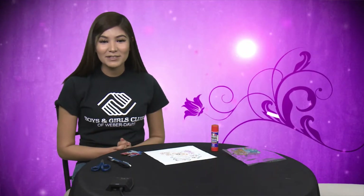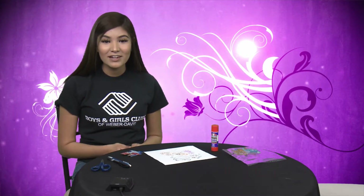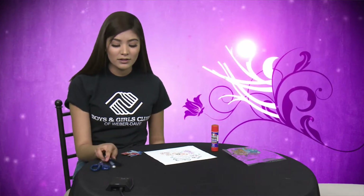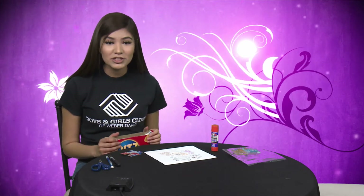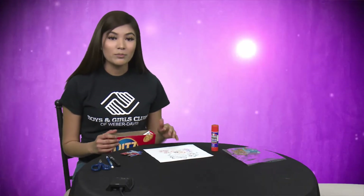Hi guys, my name is Yasmin and for today's activity we will be making homemade puzzles. For this activity you will need some scissors, a pencil or a pen, and a cardboard box. You guys can use cereal boxes, cracker boxes, anything that has a picture — or you can even use paper and draw your own picture.